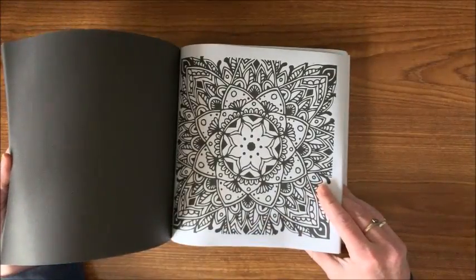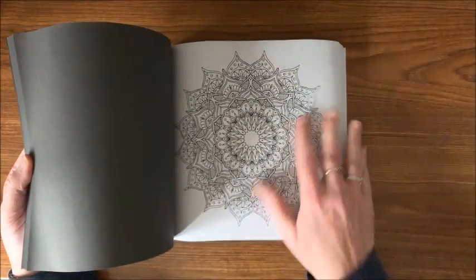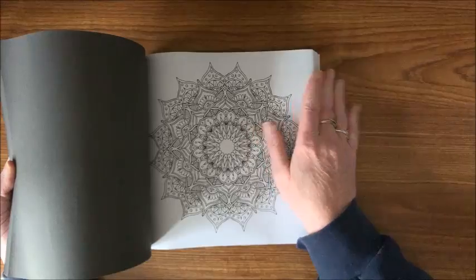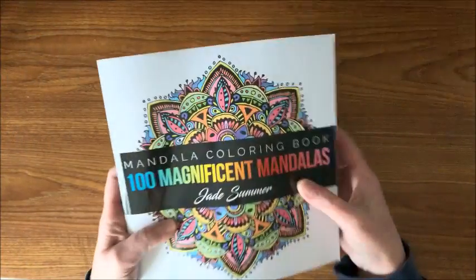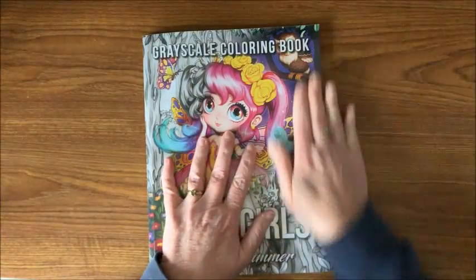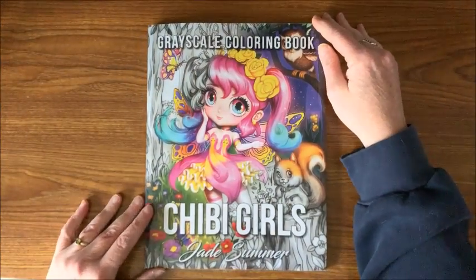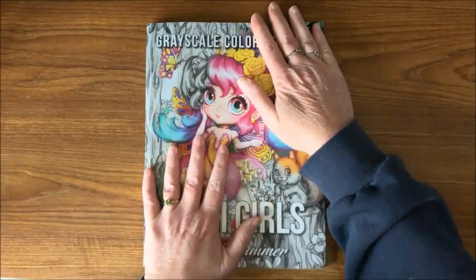Some of these are easier and some are a little more intricate. Does anybody else have a problem with their Jade Summer books bending over on the right side? It's like they don't lay flat and it drives me crazy. I have tried flattening these books out, tried a number of things, and I cannot get them to lay flat, so when they're in my bookcase I'm having a problem with them.